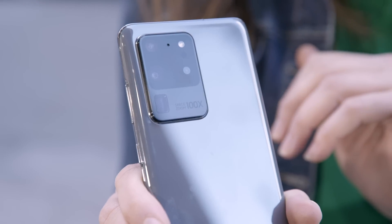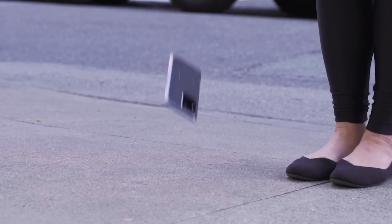It's drop time! We have a brand new Galaxy S20 Ultra and we're about to see how tough the glass is.